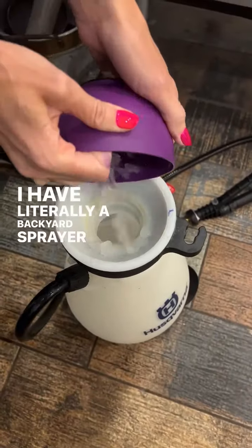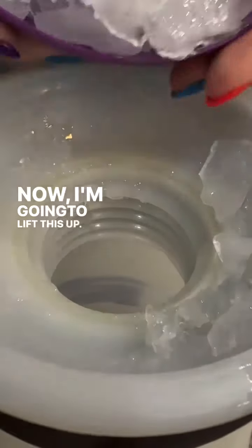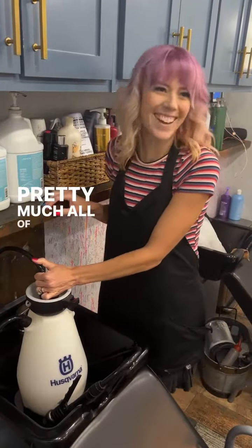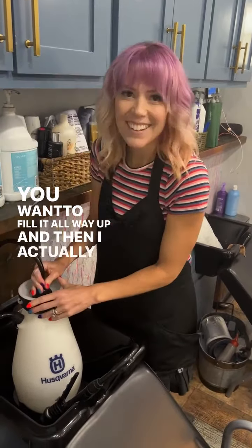I have literally a backyard sprayer — the kind you'd use to spray anything — and I'm adding water to that now. I'm going to fill it up with the coldest water I can from the sink, which is actually really hot. Pretty much all of the ice is going to be melted by the time this bucket is full. You want to fill it all the way up.